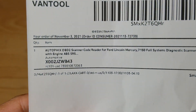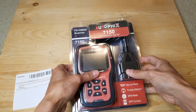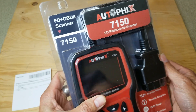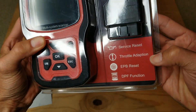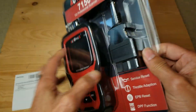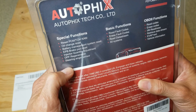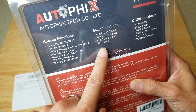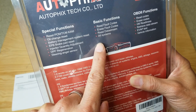Here is the product description — the Autofix 7150 FD professional scanner. It covers service reset, throttle adaption, EPB reset, and DPF function. Here are all the special functions I just went over. They also have basic functions: read faulty codes, erase faulty codes, read data stream, and system info.